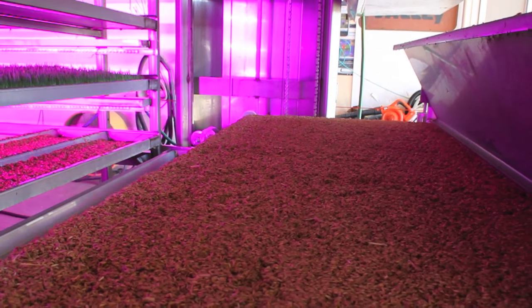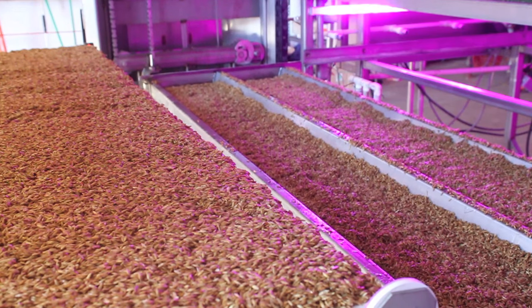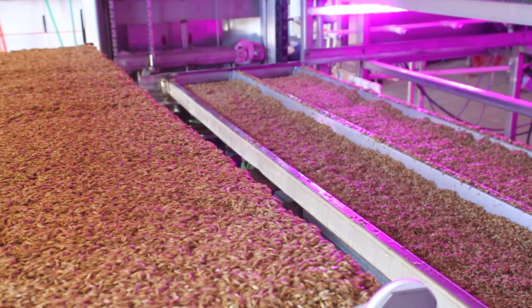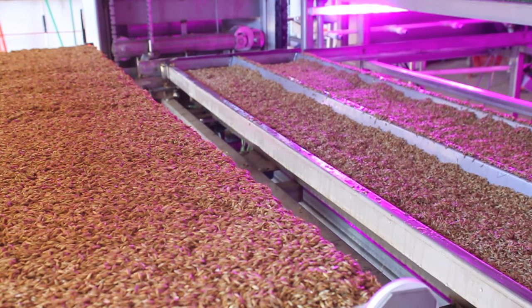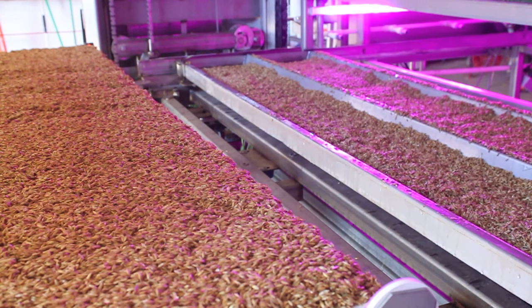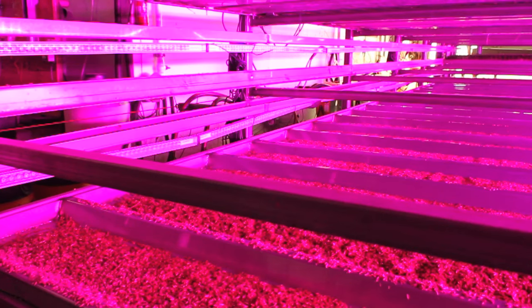Re-seeding will occur after the machine has been harvested. Once the trays have been planted, the trays will automatically be stored in the storage area of the machine. There, the crop is watered, nutrients applied, and lighting and airflow are provided. This layer of trays will sit like this for 6 days.